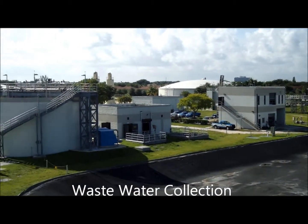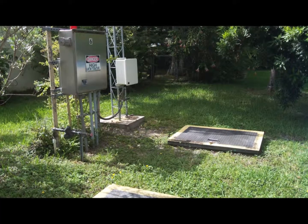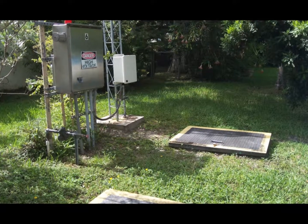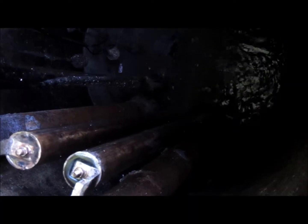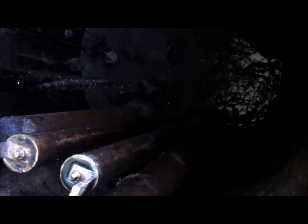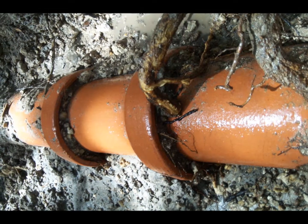Now let's look at wastewater collection. Starting at our homes and businesses, wastewater travels through underground pipes in a gravity-fed system until it reaches a point where it is collected in what's called a lift station. This gravity system is very reliable until the system incurs a problem such as tree roots, grease blockages, or broken or damaged pipes.